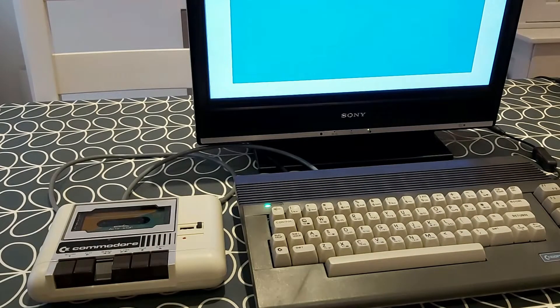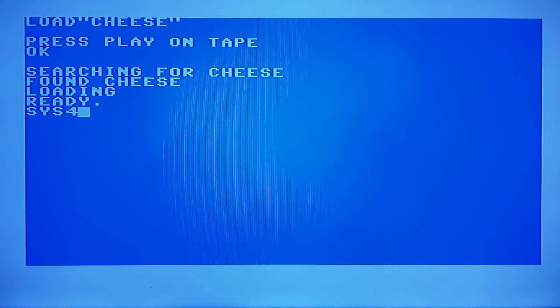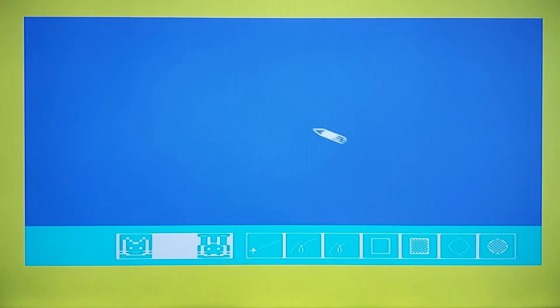So once again let's load up our tape, rewind it, and type LOAD Cheese. Press play on tape and we'll see how we get on — this is quite a long program to load so we'll cut back to it in a minute. And it's still going — looking good. So it's found Cheese — that's good. Okay so this has been going for quite a while now, so I'm hopeful. And there we are — I'm ready. So let's just type SYS 4096 to start this program. Run. And there we go — success! The reason the pointer has just zoomed across the screen is because I don't actually have a mouse attached at the moment, but that's something I'm going to take a look at in another episode.